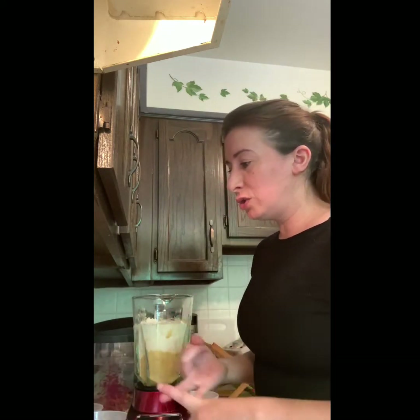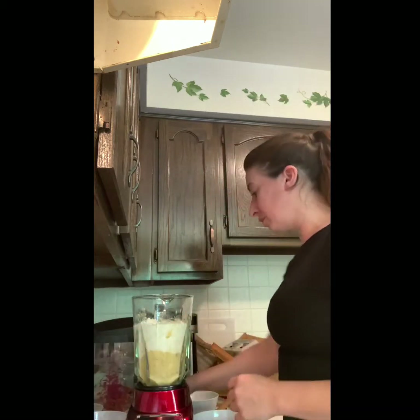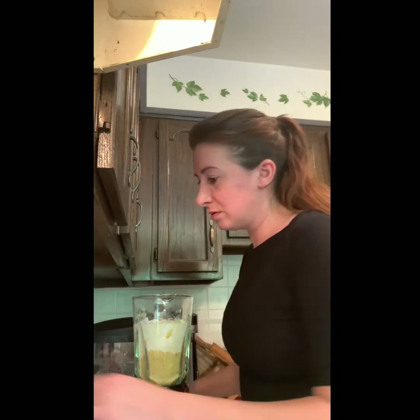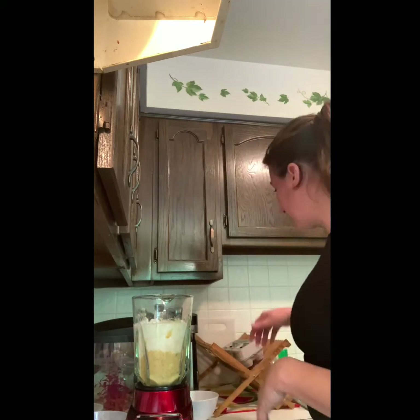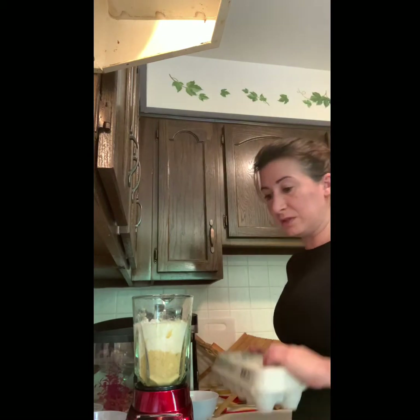So just to recap: one and a half cups flour, two-thirds cup milk, three-fourths cup water, one-fourth cup sugar — you can use a sugar substitute. Five eggs. Now this is important: when you're adding eggs to something in a blender, instead of putting them straight into the blender, I'm going to crack the eggs into a bowl first.